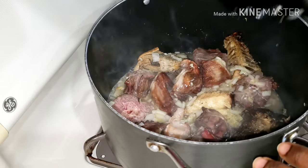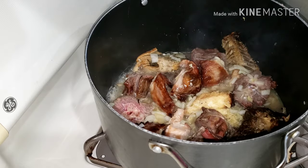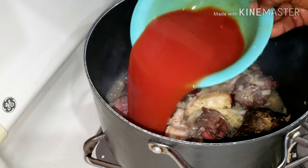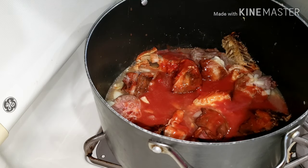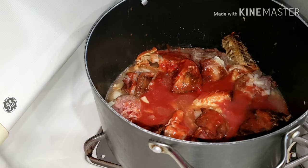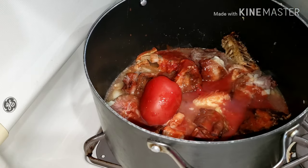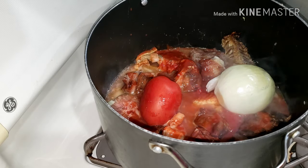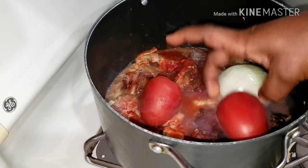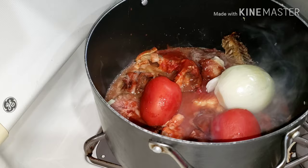This soup was so yummy, delicious, nutritious, and healthy — because everything in there is dried, which takes some of the fat away. I added my tomato paste, about two tablespoons mixed with water, then I added in my fresh tomatoes and onions — about two and a half fresh tomatoes and one onion.